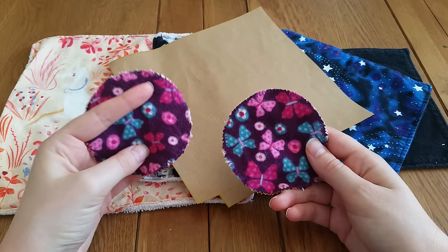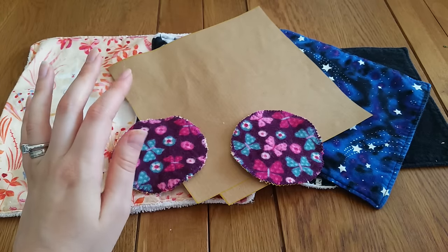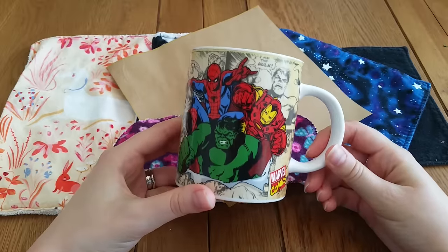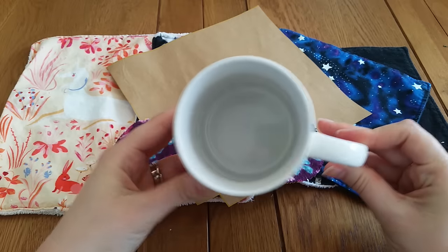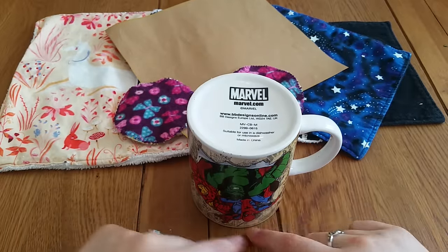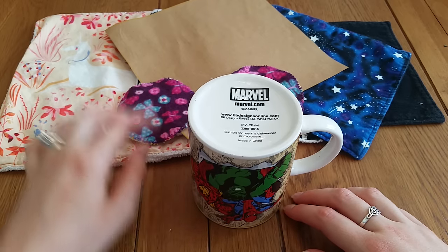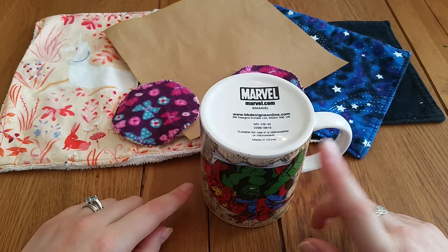These are the simplest version for the absolute beginner — I haven't even created a pattern. I've literally taken my husband's favorite cup, turned it upside down on the fabric, drawn around it in fabric pen, and cut out the layers. A mug is actually the perfect size for a facial round. You can also draw around your mug on paper, cut it out, and you've got a permanent pattern.